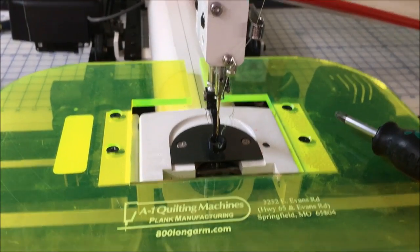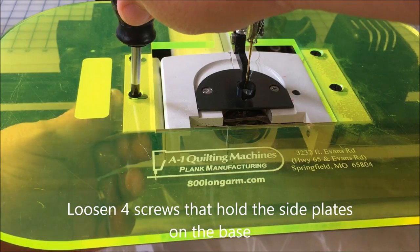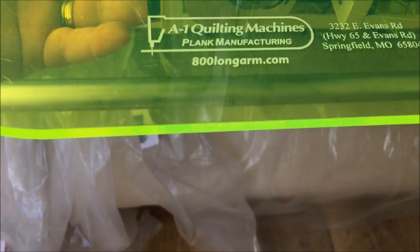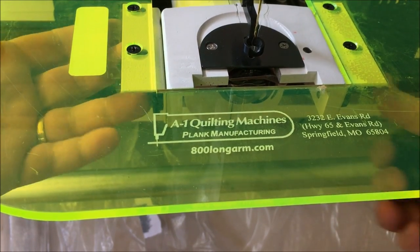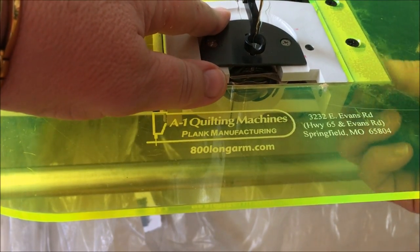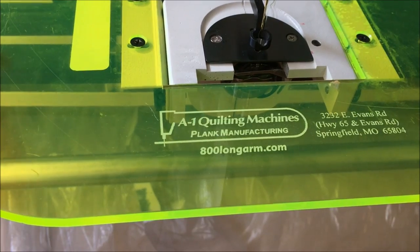First thing you need to do is loosen off these screws here with the nut underneath. You can see these two side plates here — they will go in and out, and you can push them so they're nice and firm up onto the side of your machine. If we loosen that one off a bit more, you can see how I can move that over and back in the slots.